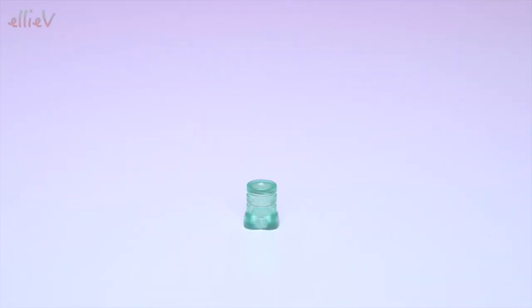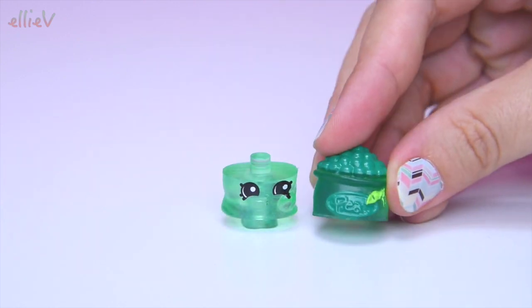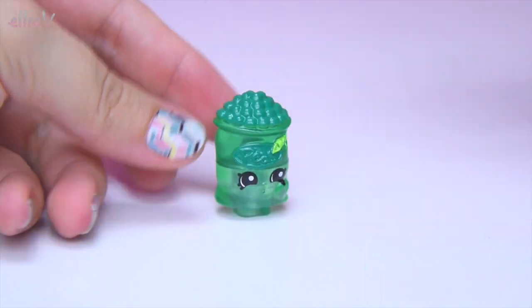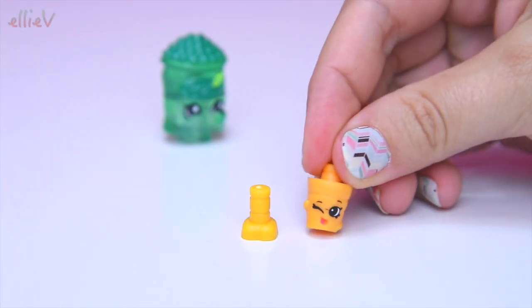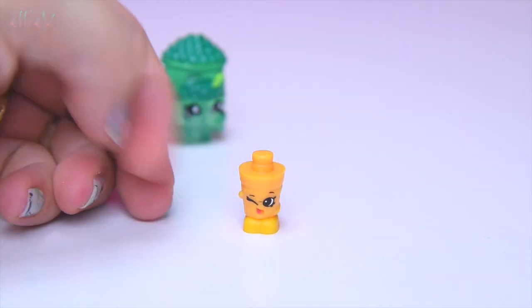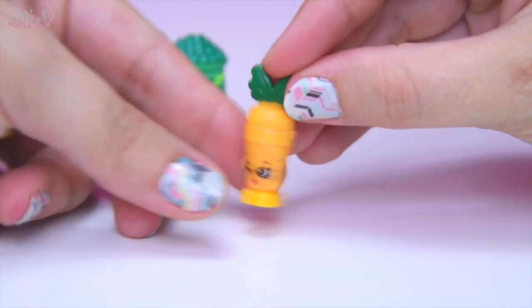So this set, the shopping cart, comes with two little Shopkins which you can pull apart. We've got Freezy Peasy here and we can turn Freezy Peasy's head on backwards, but we'll put it on the right way around because you just look odd with it on backwards. We've also got Wild Carrot — look, Wild Carrot is winking at you!